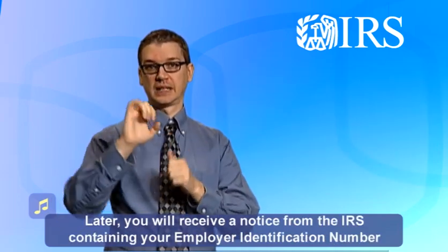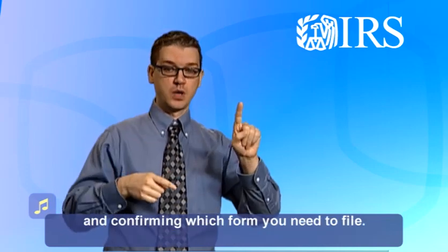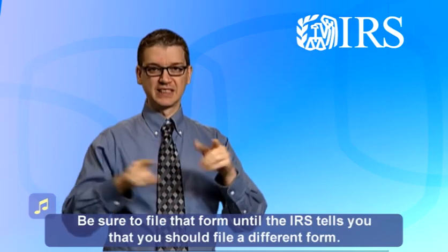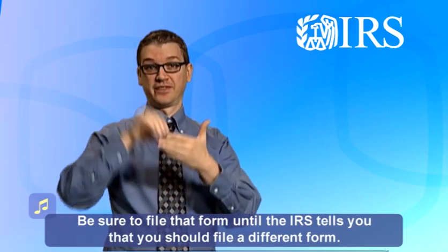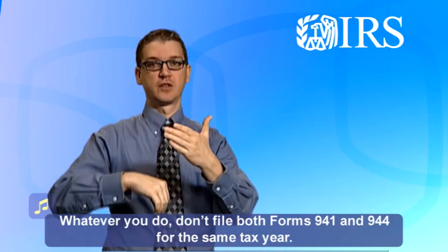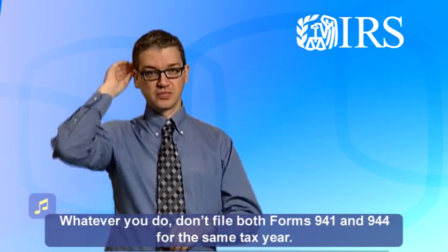Later, you will receive a notice from the IRS containing your employer identification number and confirming which form you need to file. Be sure to file that form until the IRS tells you that you should file a different form. Whatever you do, don't file both Forms 941 and 944 for the same tax year.